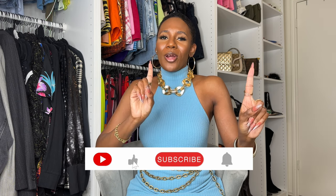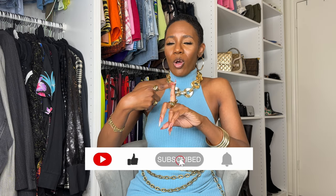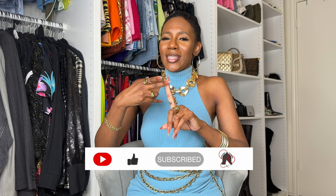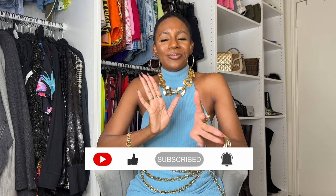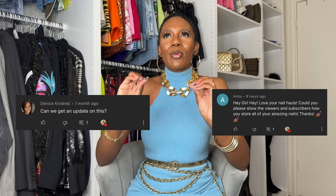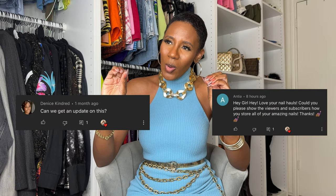Hey y'all, welcome back to my channel. If you're new here, my name is Raven and I'm a fashion stylist and content creator. On my channel I do press on nail hauls and reviews, a little bit of fashion hauls and look books, and lifestyle. This one is another subscriber requested video.